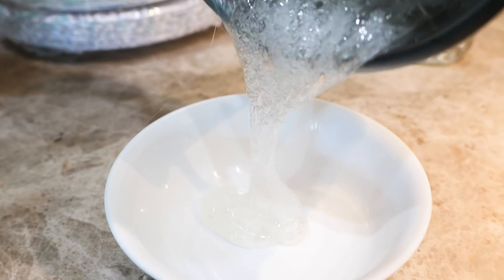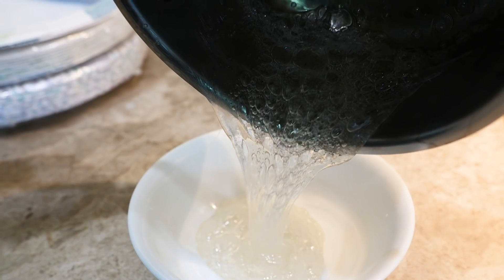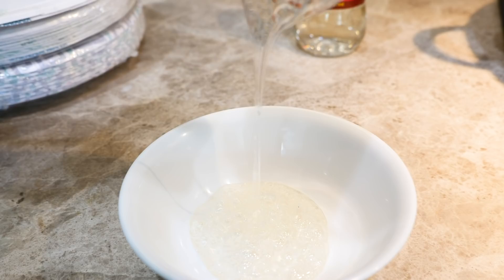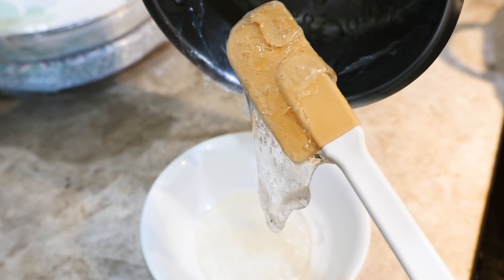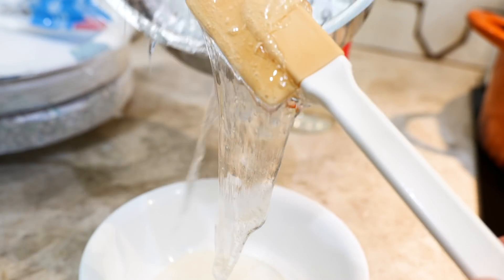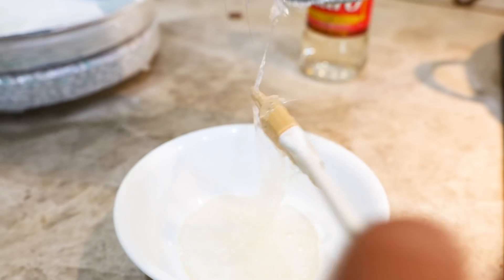Look at this pour — it's glorious! The corn syrup has thickened up into a mass. I cannot wait to see if it thickens more once it cools. We're going to have to let this cool for a good hour because it is very very hot. Look at that stick on the spatula — that is clear, I love it.